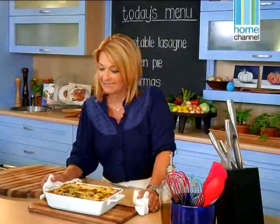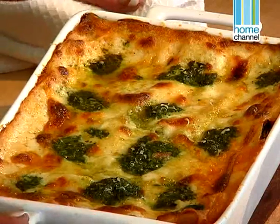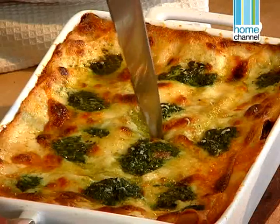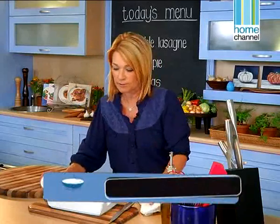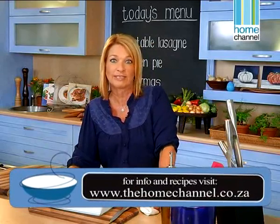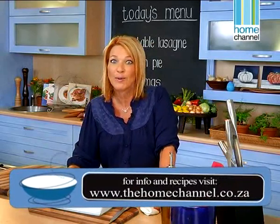This is one I made earlier — doesn't it look yummy? I baked it for about 45 minutes and my test is just to pierce it with a fork or a knife right in the middle of the lasagna — and then I know it's perfectly cooked. When we come back, I'm going to show you how to use leftover chicken and make a chicken pie. Don't go away.